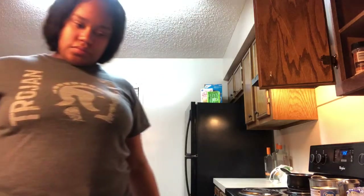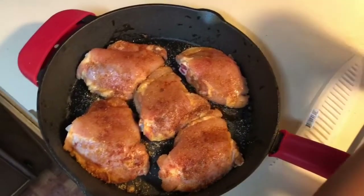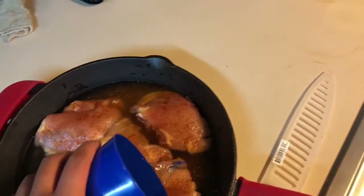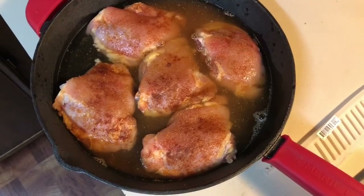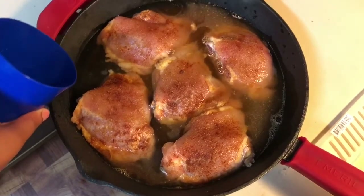Okay guys, so now I have to put the chicken in a pan. Okay, now that it's seasoned I'm going to add some water. Okay guys, so as you've seen the chicken is now in the oven. I'm not going to start the sides until the chicken is close to being done, because the rice and the corn don't take that long to cook, so I will see you guys soon.